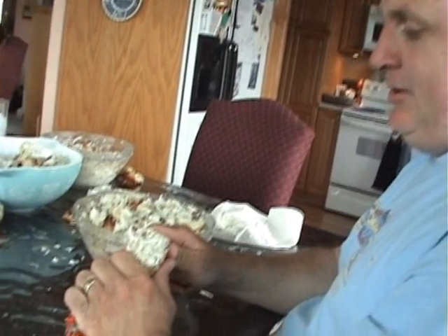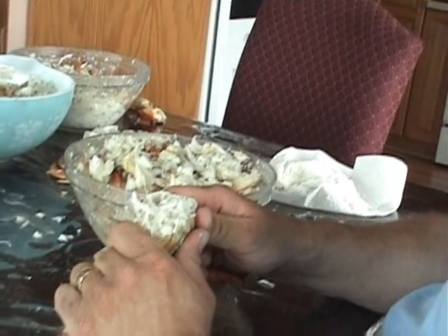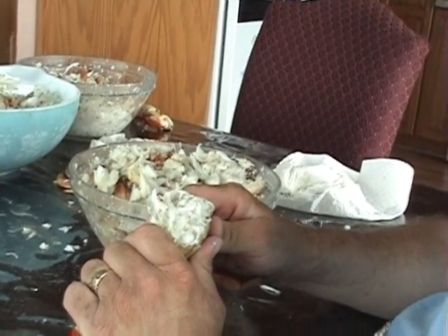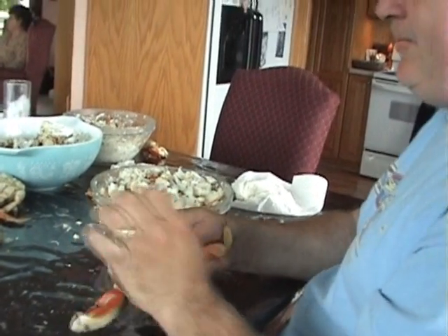I'm going to demonstrate how to remove the meat from a crab once it's been cleaned and cooked. It's called shaking the crab — it was taught to me by an old Indian, it's an old Indian trick, and it makes it a lot faster and quicker to get the meat out of your crab.